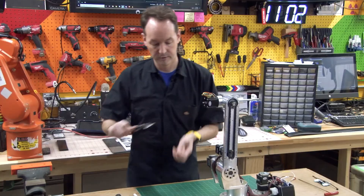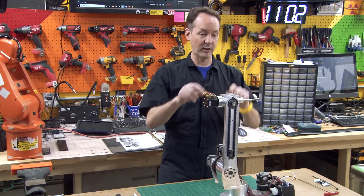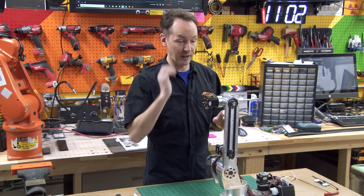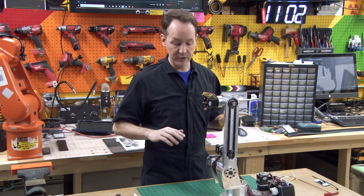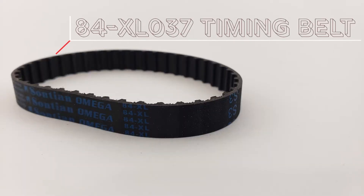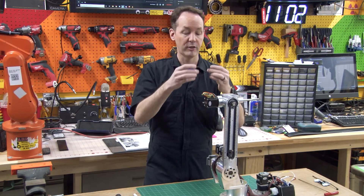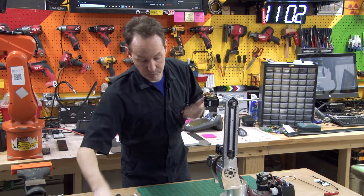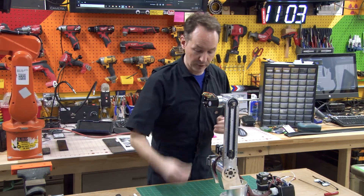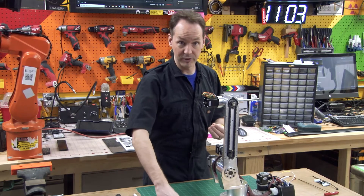They're pretty close. So what I'm going to do is make stacks of these. Now I've already done this once in rehearsal and I didn't have enough in my stack. So this gives me the opportunity to go back and adjust. There's variability on the 84XL037 timing belt — there's going to be a little variability and it does not have a lot of stretch. So my numbers might work for you, but the number of washers I put in mine may be different than yours, and that's okay.